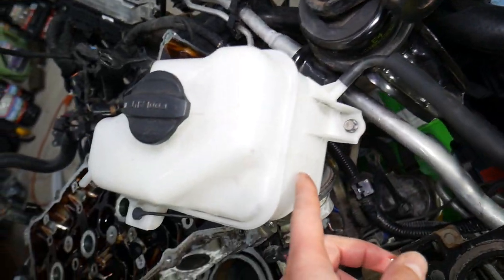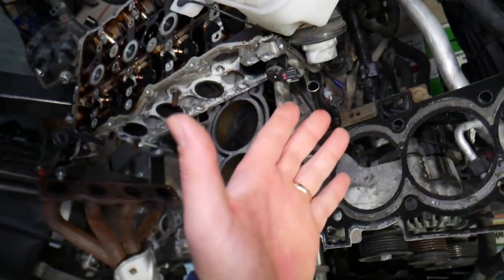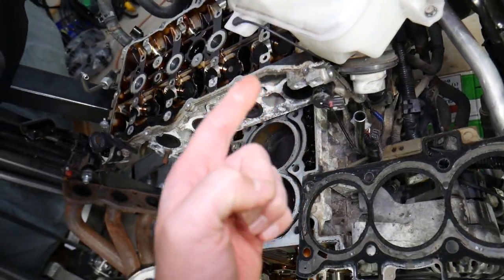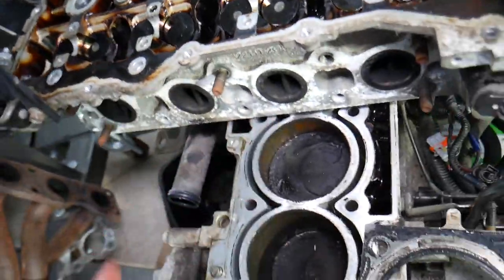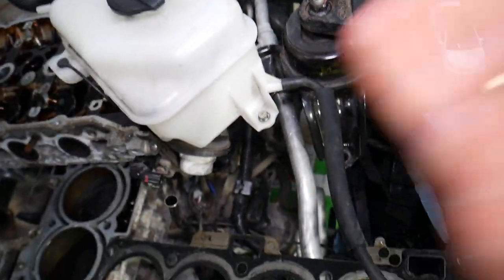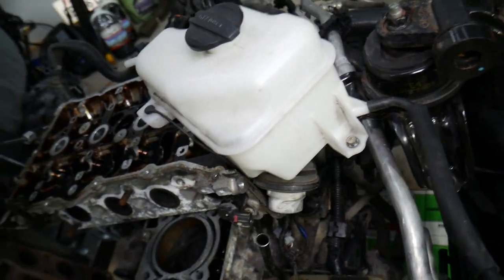What can cause air in the system is if you recently drained the coolant — let's say you replaced the radiator, water pump, or anything that involved draining the coolant — you added coolant back but didn't bleed the cooling system the correct way. You may have an air pocket somewhere in the engine or cylinder head, and that air pocket can cause bubbles to start coming out. Follow the bleeding procedure for your specific vehicle and see if that fixes the problem.